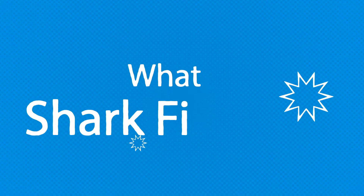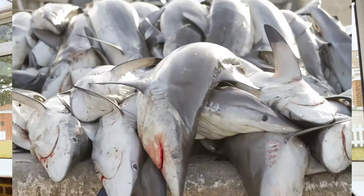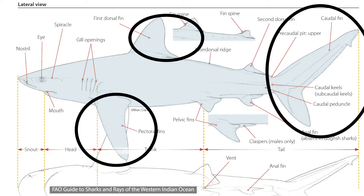So first of all, what is shark finning for those of you who don't already know? Shark finning is the act of pulling up a shark on a boat — whether from a net or from a line — removing its fins, which will be its pec fins, its dorsal fin, and sometimes its caudal fin, and then throwing that shark back into the ocean. Needless to say, this is a massively damaging, destructive, and cruel activity.